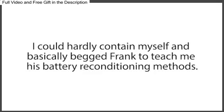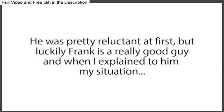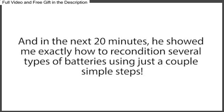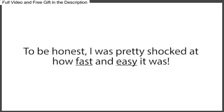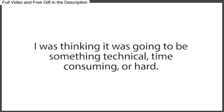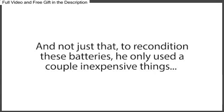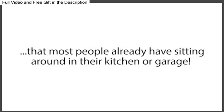I could hardly contain myself and basically begged Frank to teach me his battery reconditioning methods. He was pretty reluctant at first, but luckily Frank is a really good guy, and when I explained to him my situation, he gave in. And in the next 20 minutes, he showed me exactly how to recondition several types of batteries using just a couple of simple steps. To be honest, I was pretty shocked at how fast and easy it was. I was thinking it was going to be something technical, time-consuming, or hard, but nope, it really couldn't be easier. To recondition these batteries, he only used a couple of inexpensive things that most people already have sitting around in their kitchen or garage.